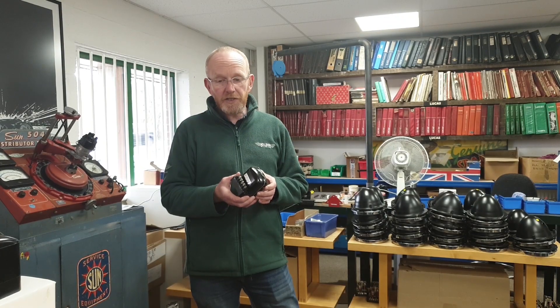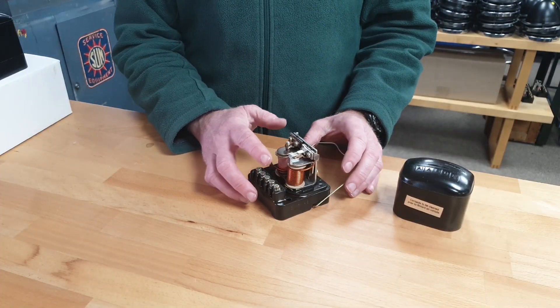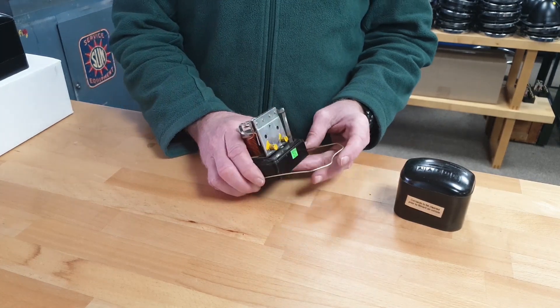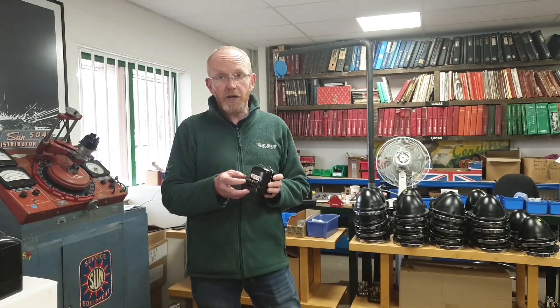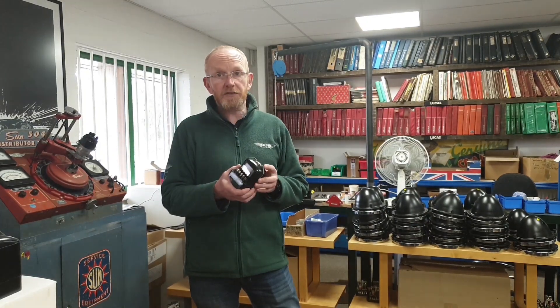This is the RB106 control box — it's a cutout and regulator with 5 terminals. This is the 12 volt screw version; there's also a Lucar push-on version and also a 6 volt.